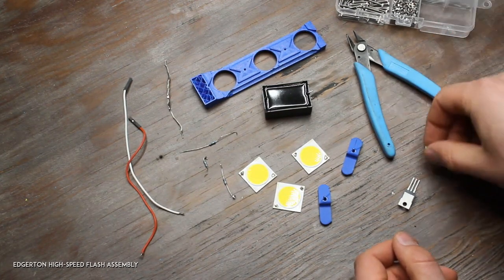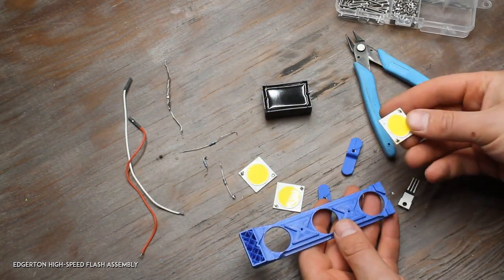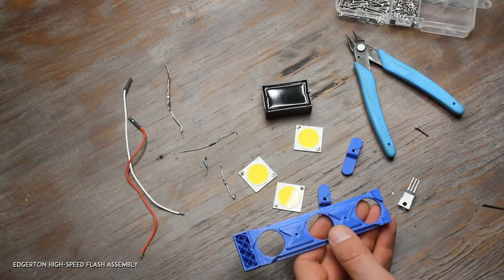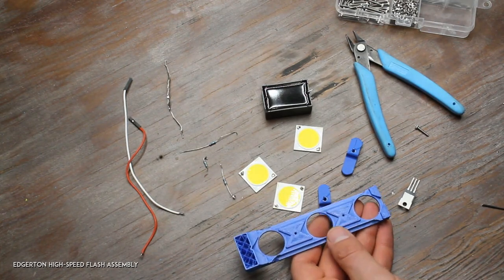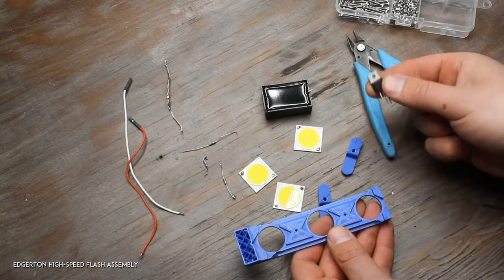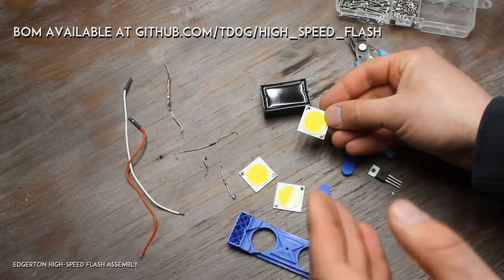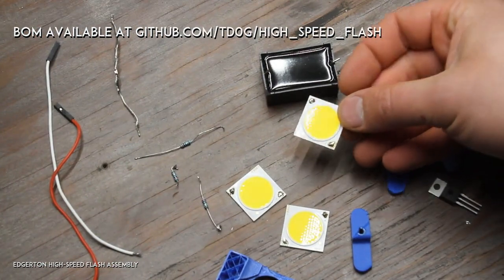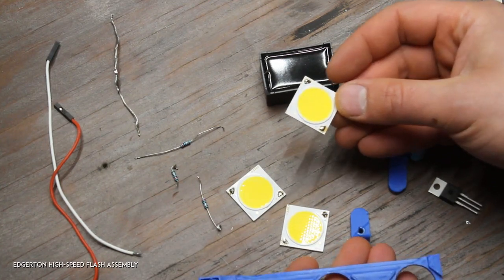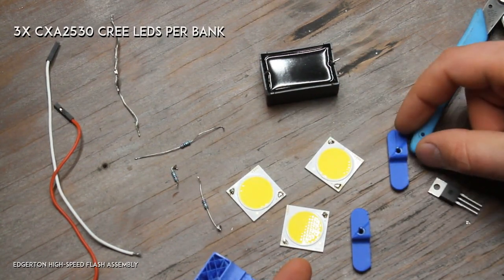I already have one of these flashes put together, but one of the transistors was damaged, so I had to take it apart and replace it. This is a new 6R190P6 transistor — I have that in the bill of materials. What I'm showing you here is an LED bank assembly, and you're going to have to do four of these to complete the flash.